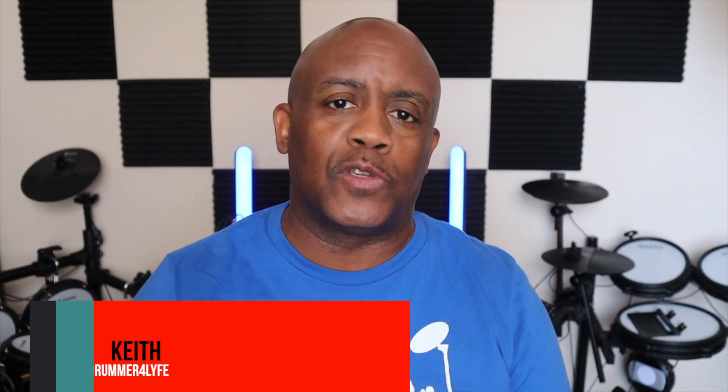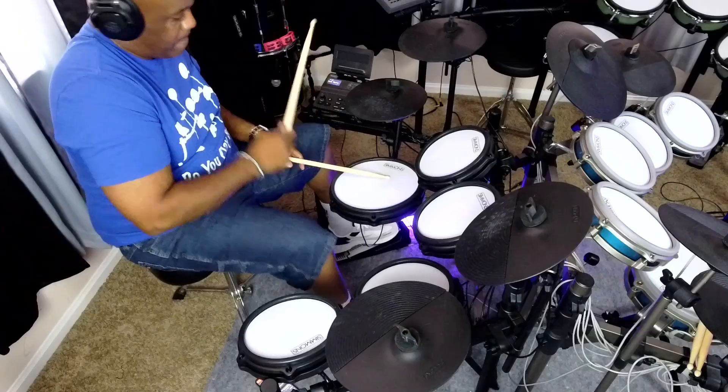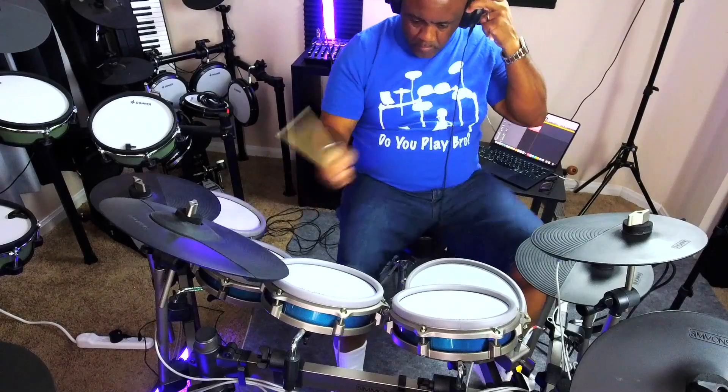The Titan 50 and the Titan 70 are probably the two most talked-about drum sets in the Simmons lineup. Yes, they have the SD-1250 and yes, they have the Titan 20, but everybody talks about the Titan 50 and the Titan 70. The Titan 70 has been compared to multiple drum sets and it keeps winning. I want to talk about which one you should buy, especially with the holiday season coming up.